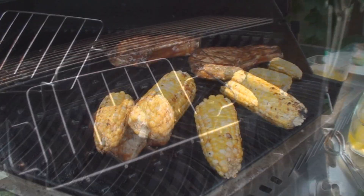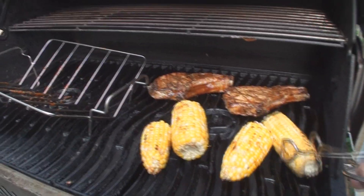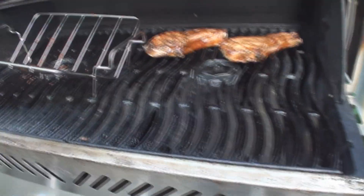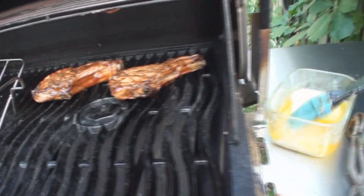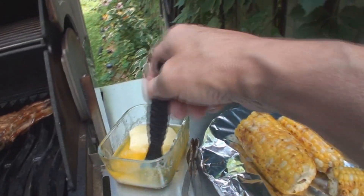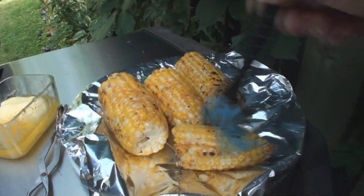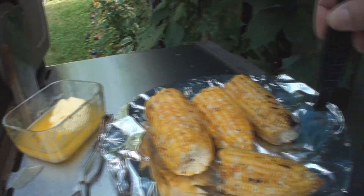That corn is grilled — throw it on there. Find my thing and butter, butter, and more butter. And then when you've had enough butter, add some more butter.